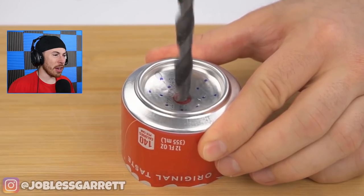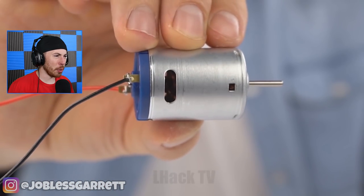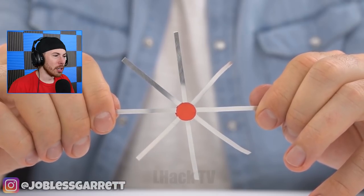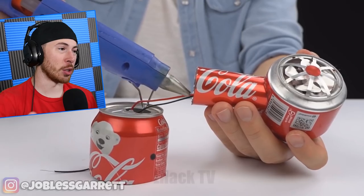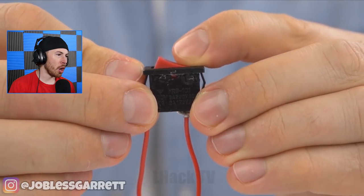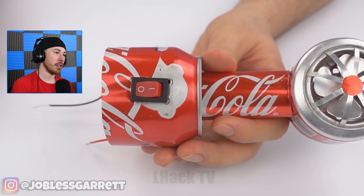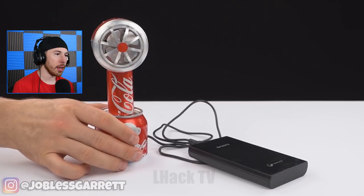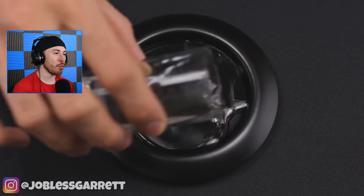Okay, now we've got a Coke can. They shave the Coke can into little pieces and they're putting a motor in it. Where am I supposed to get a motor from? I'm not an engineer. A propeller? Someone's doing way too much during this quarantine. Did they just make a homemade fan? Oh my god, they did just make a homemade fan with a switch and everything! It works!